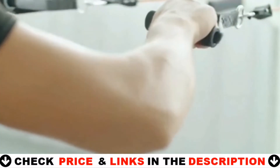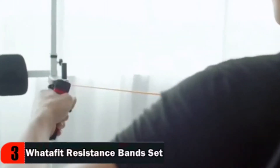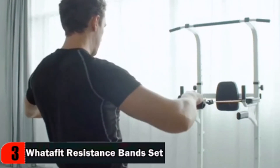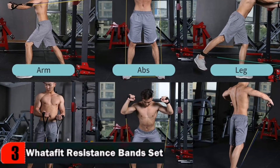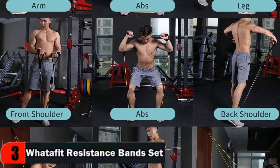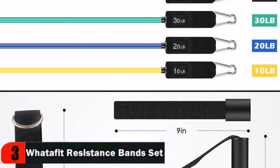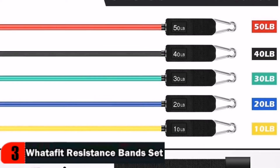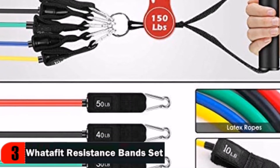You can also take your bands to the gym, office, etc. This resistance band is made of natural latex, kind to the environment. Strong wear resistance and great elasticity, non-slip handle, comfortable and absorbent. The Whatafit resistance band set includes 5 exercise bands, 1 door anchor, 2 cushioned handles, a carrying case and user manual to allow you to perform the widest variety of resistance training exercises possible at home.